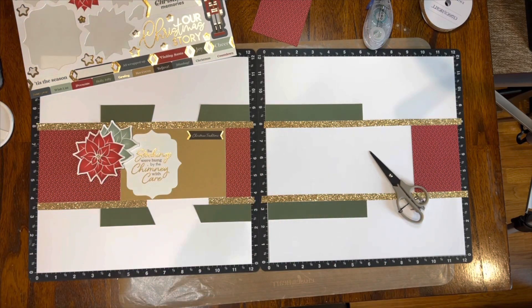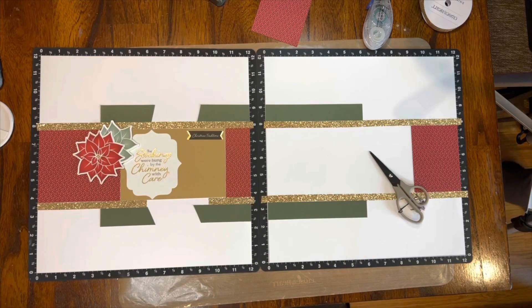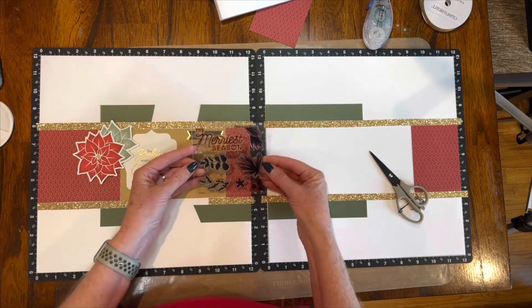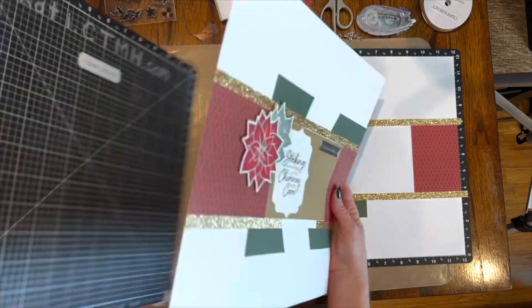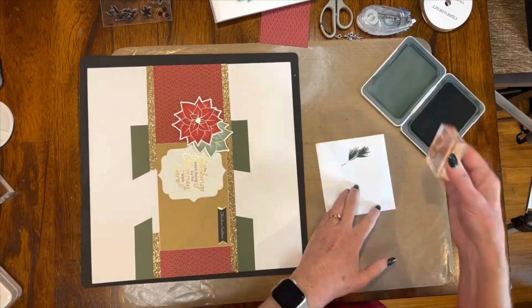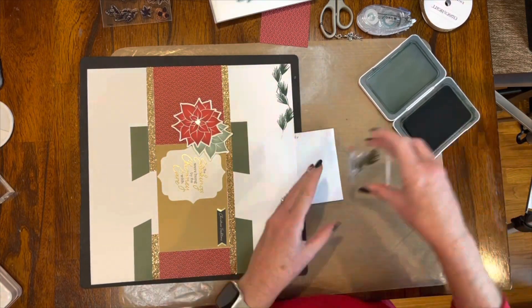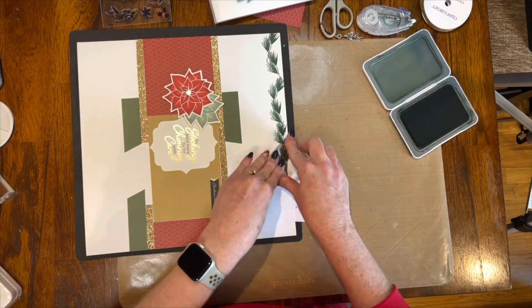The next thing I do is put down my sentiment square, then place my poinsettia on it. I decide I'm going to use some stockings because the sentiment says 'the stockings were hung by the chimney with care,' so I think I want stockings at the top. This is where I'm going to do my stamped background — I'm going to come in and stamp the garland across the top of both sheets of paper. I picked out some inks and only ended up using the pine and scarlet, using the Merriest Season stamp set.